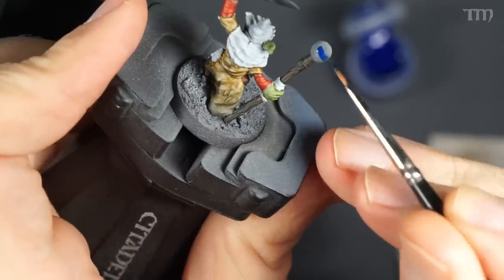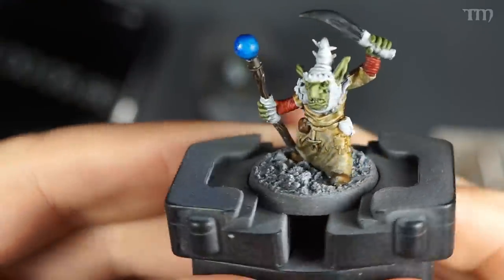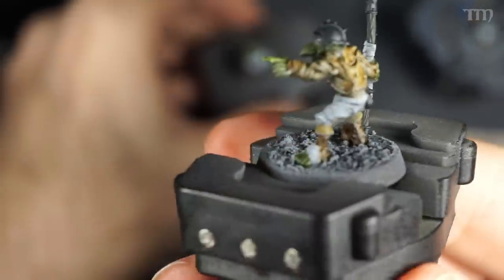Then I used Talisar Blue Contrast Paint on the wizard's orb at the end of his staff, as one does. And then as everything dries, it's time to start mixing my special recipe. In certain situations when you want everything to look really grungy, you just cover everything in a dark wash — Agrax Earthshade, Nuln Oil, depending on what you want to do. However, sometimes that doesn't work, and here I wanted some wash, but not too much. So I started mixing.